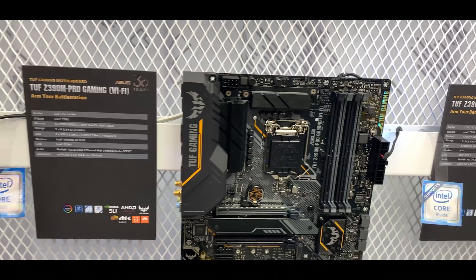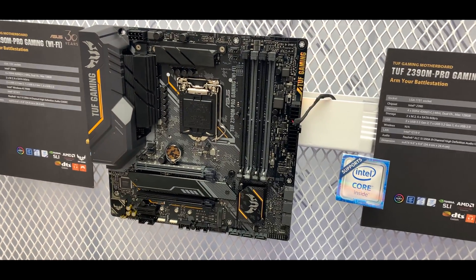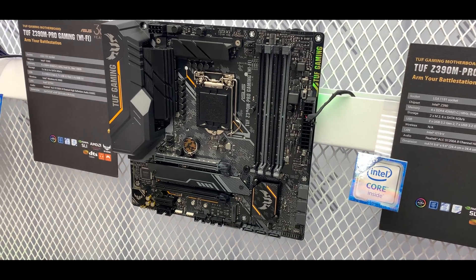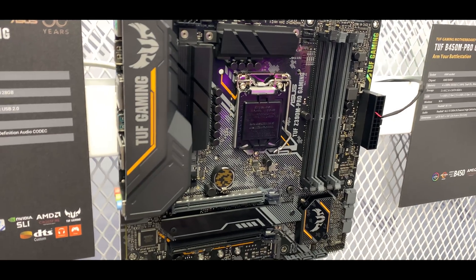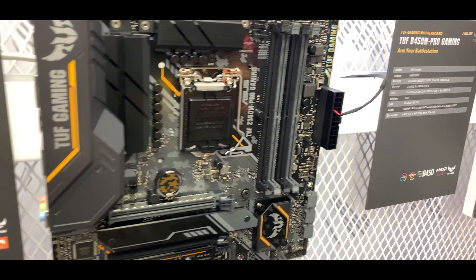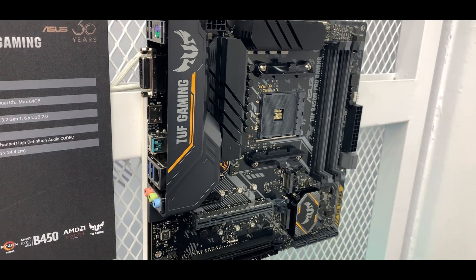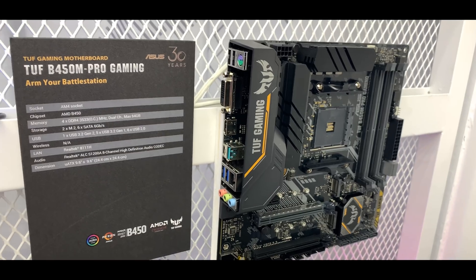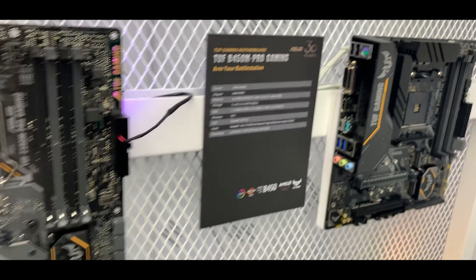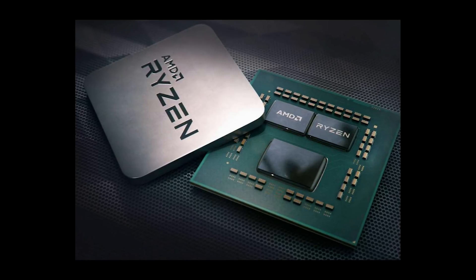Moving on down, we've got the Intel motherboard — the TUF B365M, the new Intel chipset, that's the Plus Gaming Micro ATX. There are plenty of micro ATX motherboards from ASUS, and for TUF Gaming you've got the Z390M Pro Gaming as well. Then moving on down, yet another micro ATX board, and finally we've got the TUF B450 Pro Gaming, which of course is for AMD. That's it from the TUF booth.